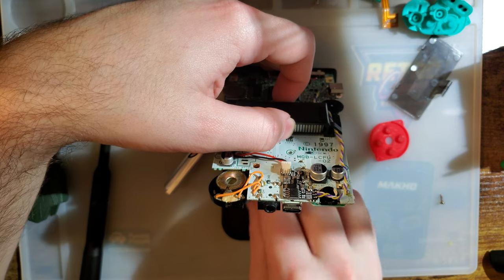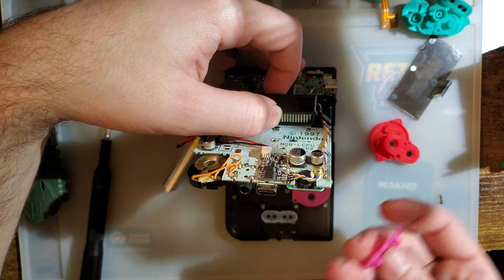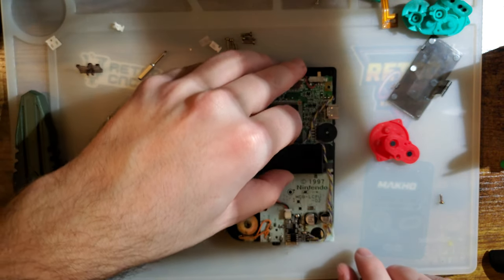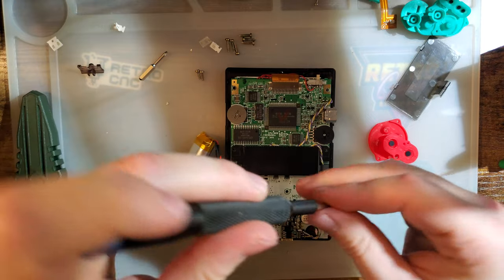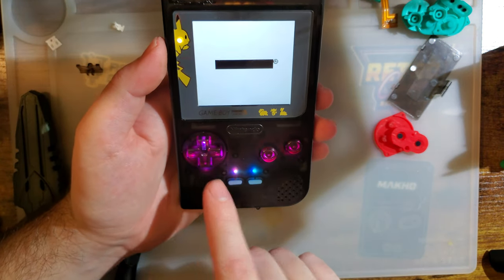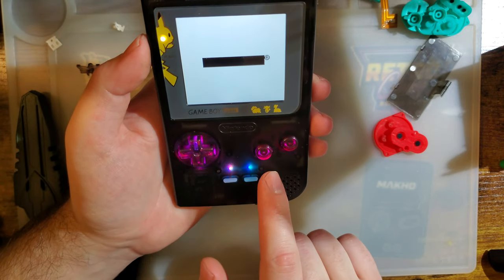I've also got these pink membranes, which normally I wouldn't use for something like this, but these are the closest I have to clear. They aren't transparent but the material is light enough that I think it will be good enough — it will allow enough light transmissivity. I think we really need some clear buttons and clear membranes, so I'll have to follow up.